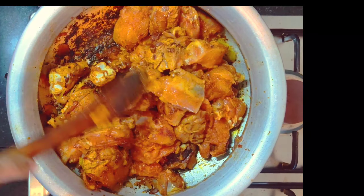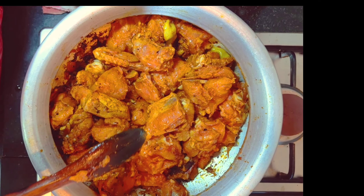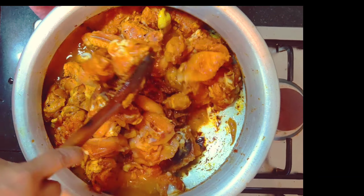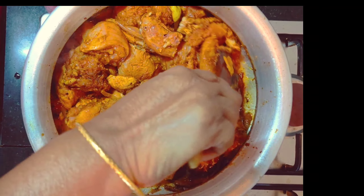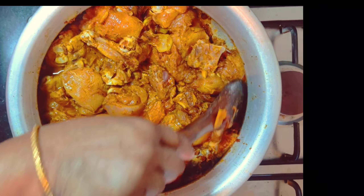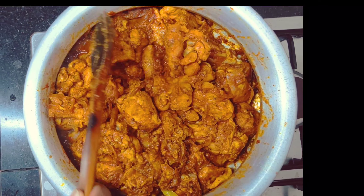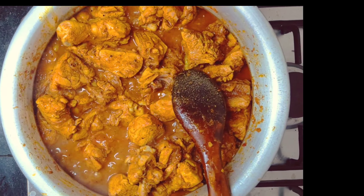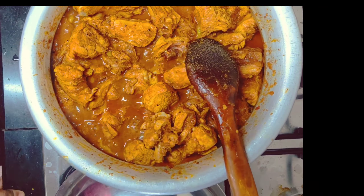I am adding a piece of meat and then I will add a little more meat. I will add the brown sauce to the dish.